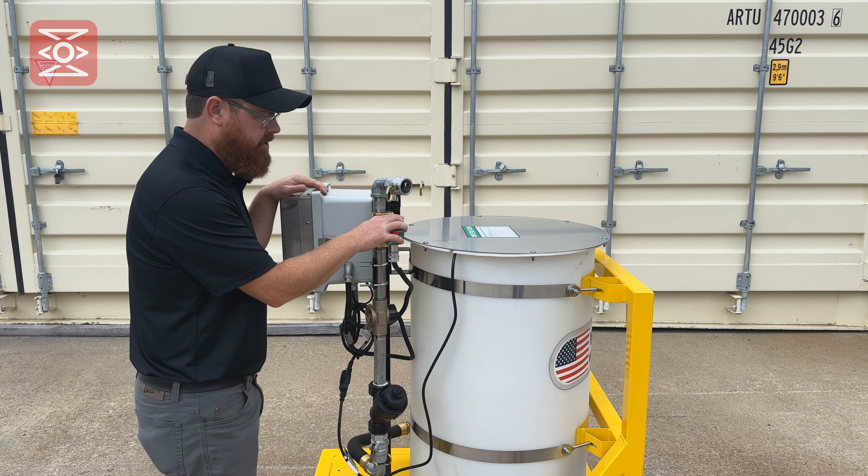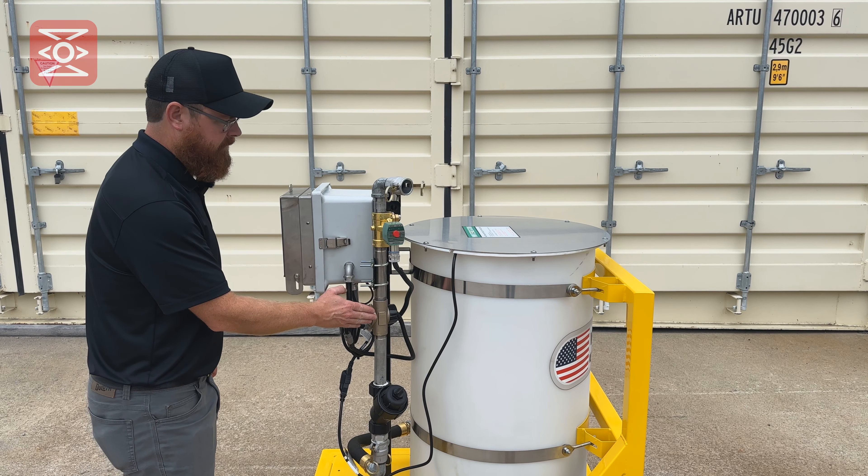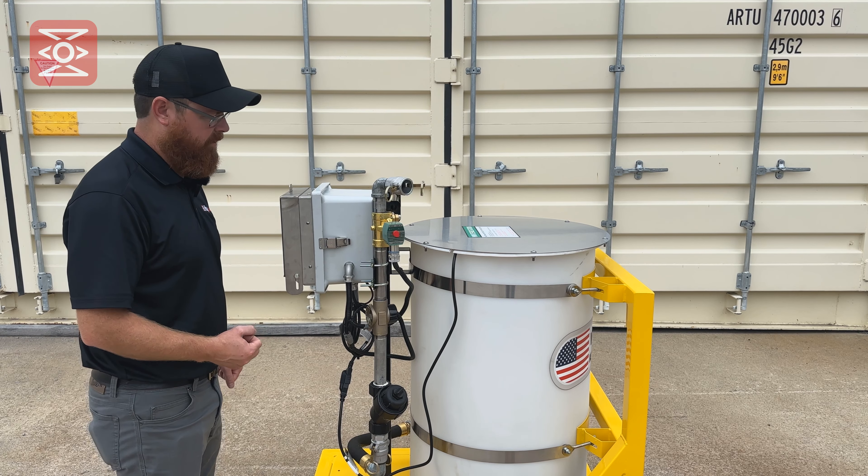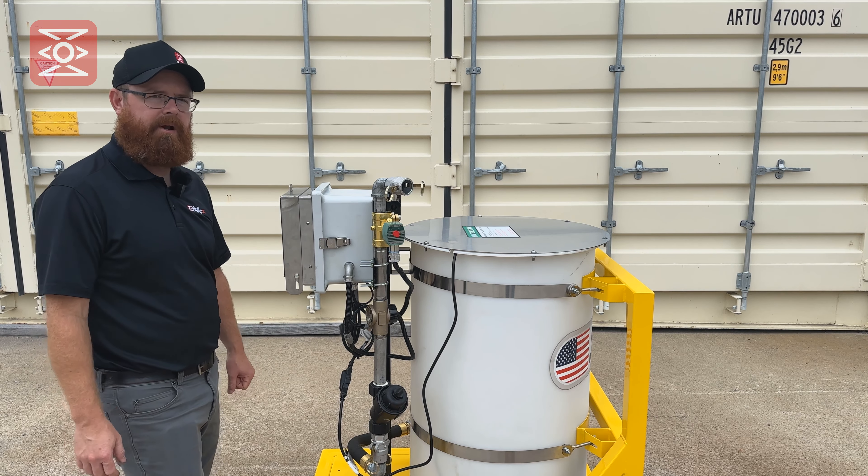In the extremely rare case if one of these components fail, you can call HighFlex tech support for assistance or refer to the owner's manual for troubleshooting operations.